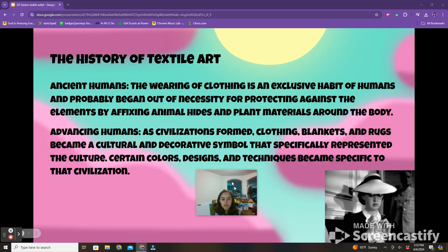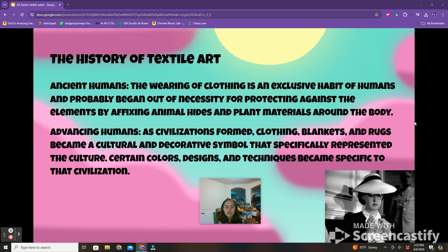The history of textile art. Ancient humans — the wearing of clothing is an exclusive habit of humans and probably began out of necessity for protecting against the elements by affixing animal hides and plant materials around the body.